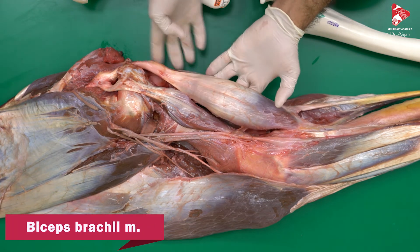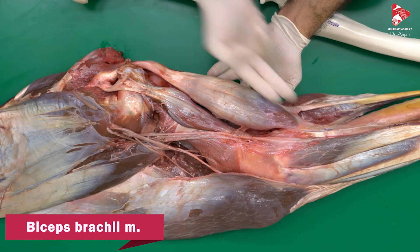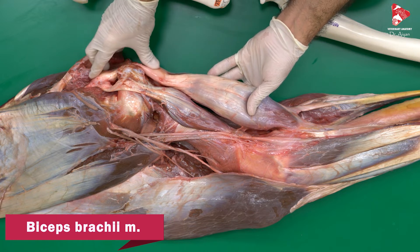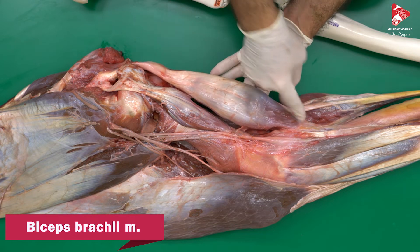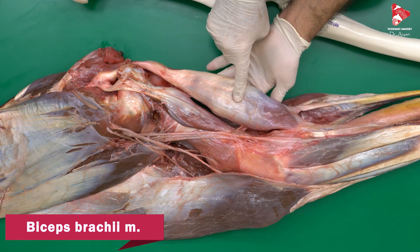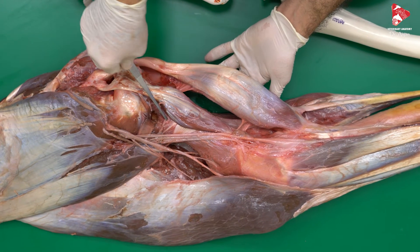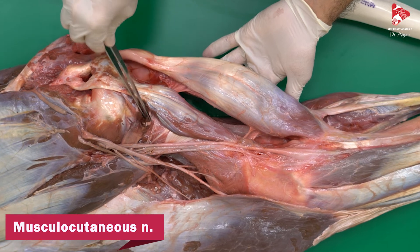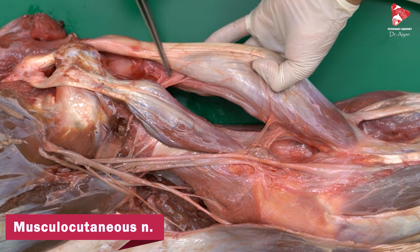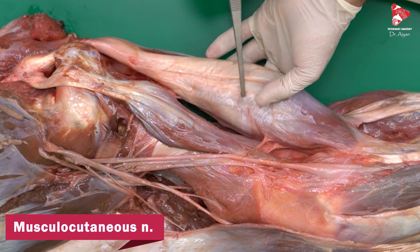What is the function of the biceps brachii? According to its origin and insertion — starting from the scapula and inserting to the radius — contraction of the biceps brachii will extend the shoulder joint and at the same time flex the elbow joint. So it is an extensor of the shoulder joint and a flexor of the elbow joint. The biceps brachii is innervated by the musculocutaneous nerve, which gives branches to the proximal part and distal part of the muscle.